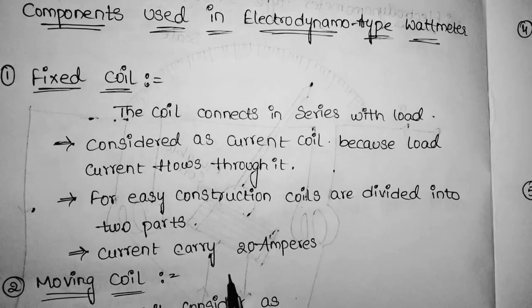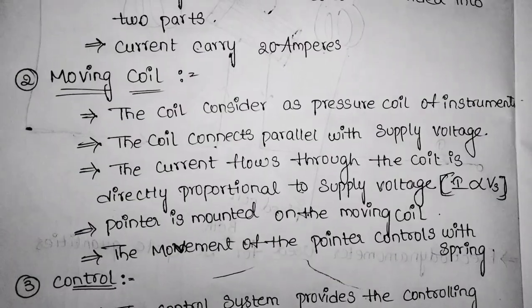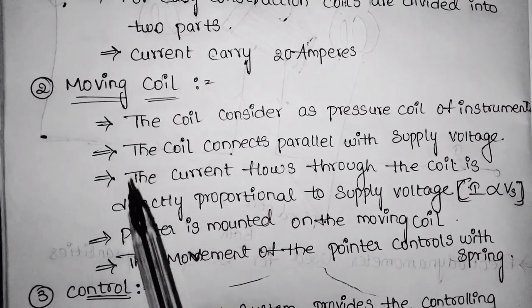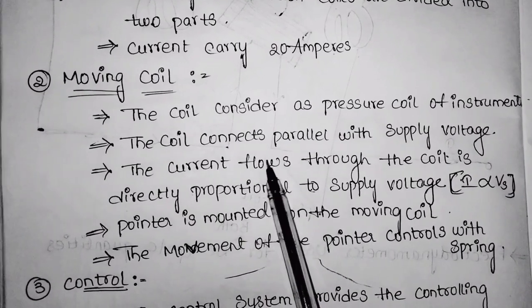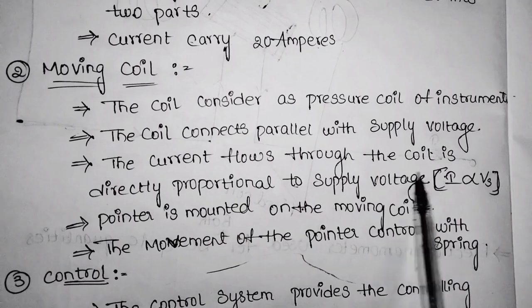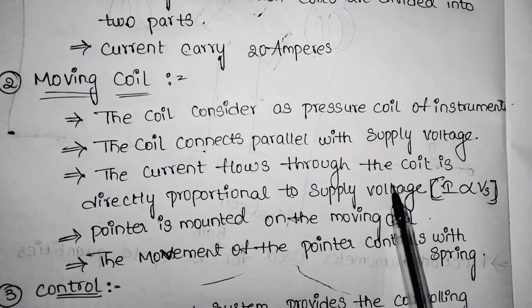Now coming to the moving coil: the coil is considered as the pressure coil of the instrument. The coil connects in parallel with the supply voltage. The current flowing through the coil is directly proportional to the supply voltage — I is directly proportional to Vs.